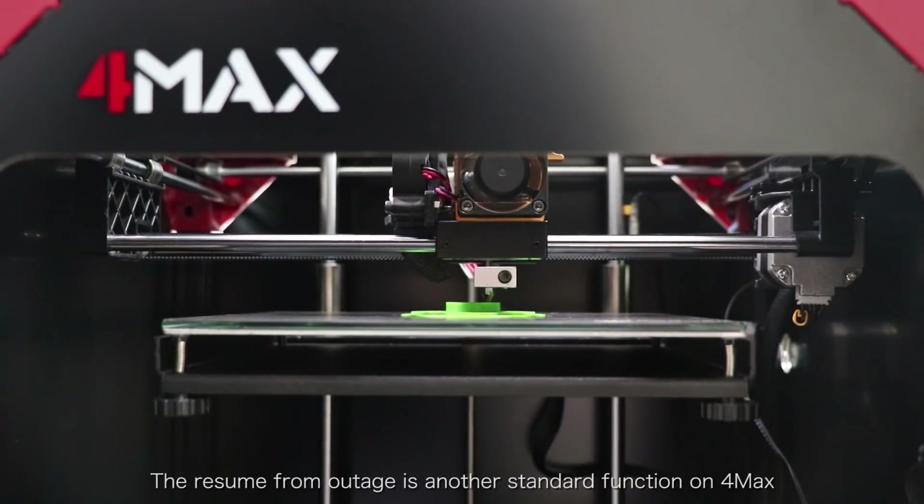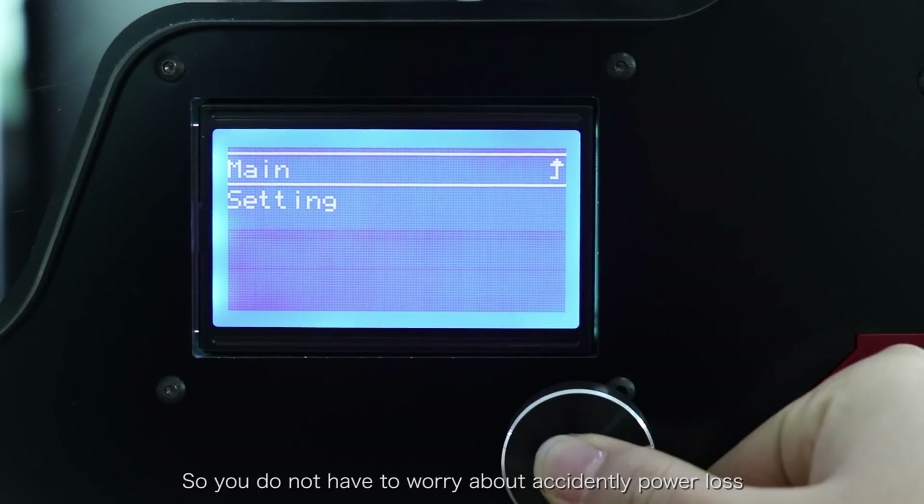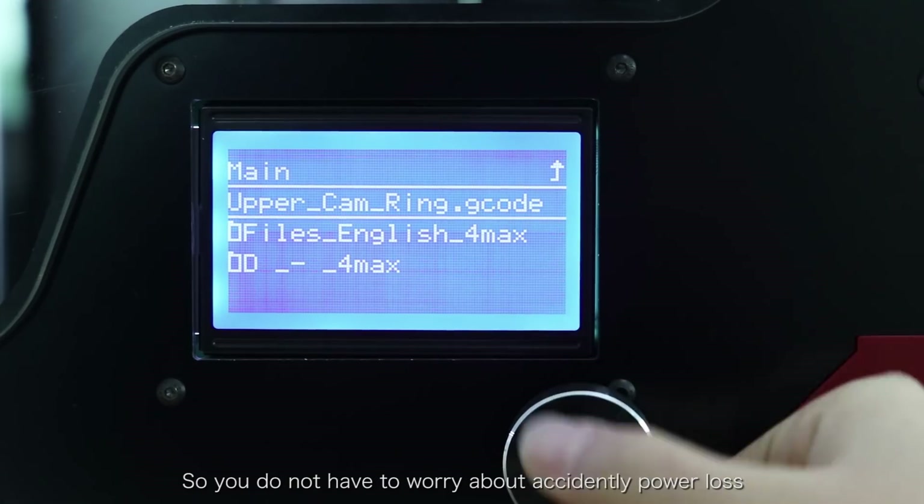The resume from outage is another standard function of the 4MAX, so you don't have to worry about accidental power loss.